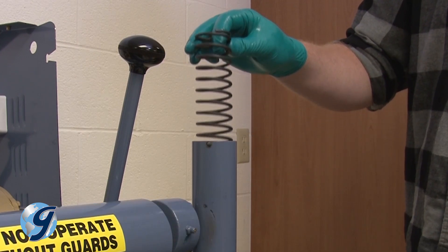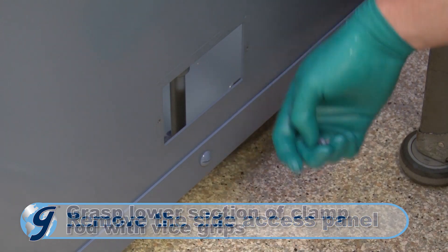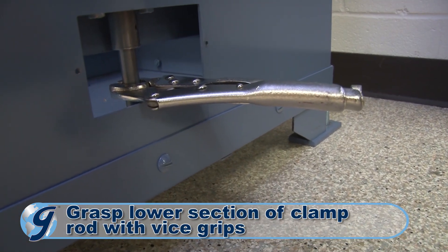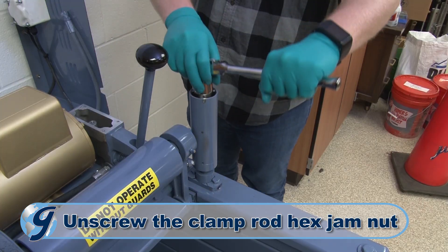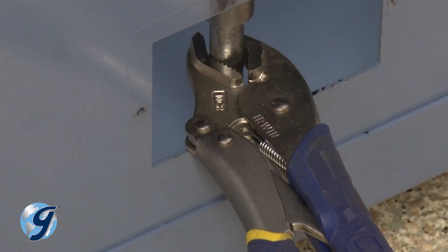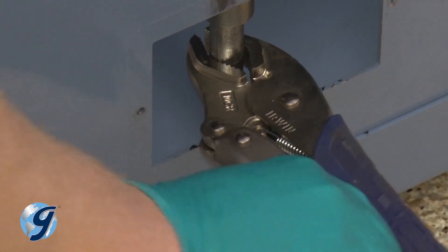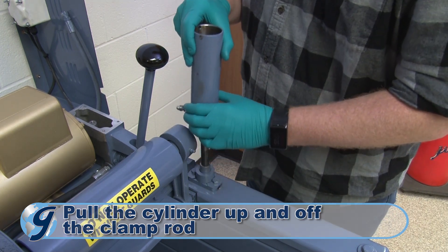Next, remove the side access panel near the machine's base. Grasp the lower section of the clamp rod with vise grips. Now, unscrew the clamp rod hex jam nut within the cylinder. Then ungrasp the lower section of the clamp rod. Next, pull the rest of the cylinder up and off the clamp rod.